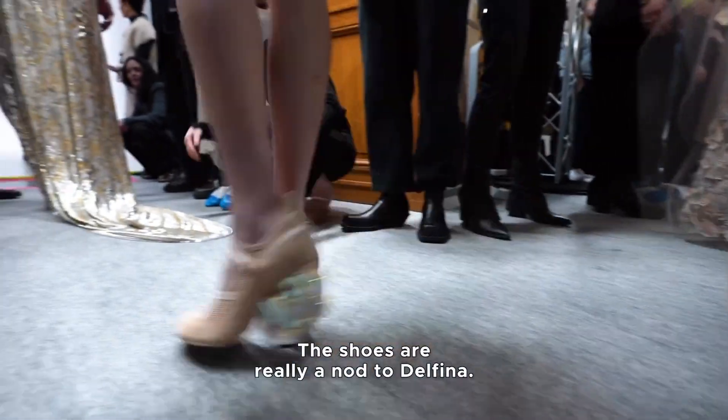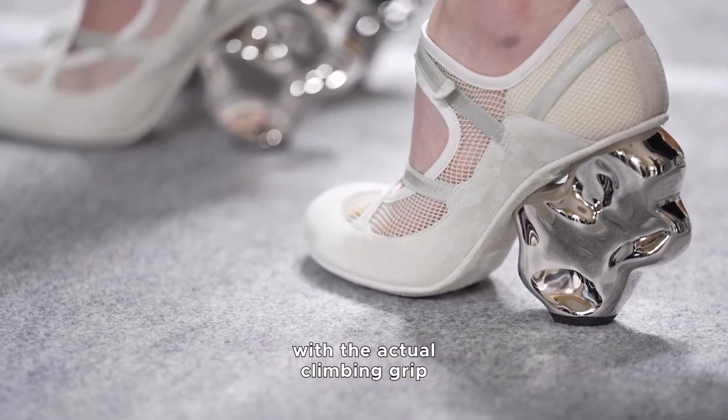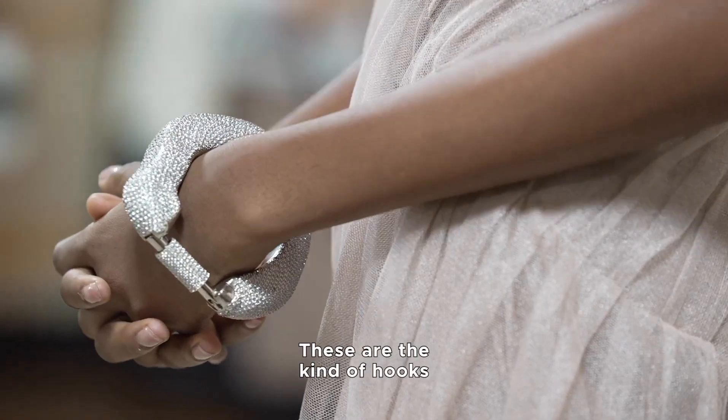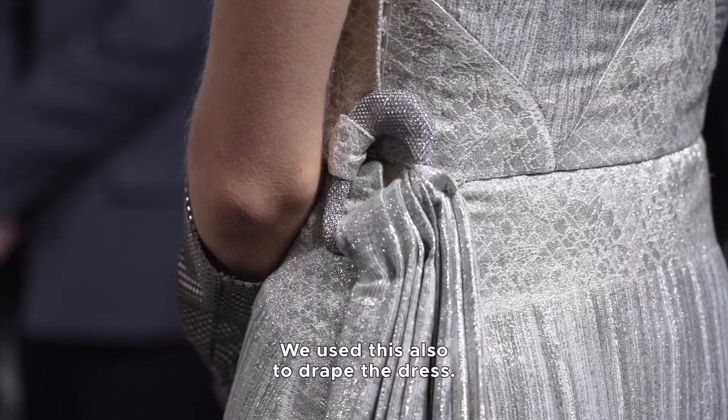The shoes are really a nod to Delphina because she loves climbing, so you have a climbing shoe with the actual climbing grip as the heel. These are the kind of hooks that you use for climbing. We use these also to drape the dress.